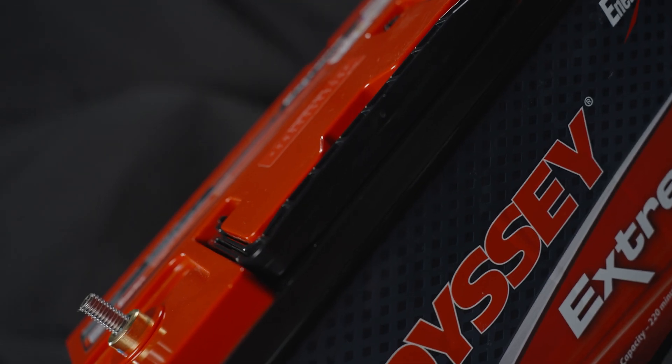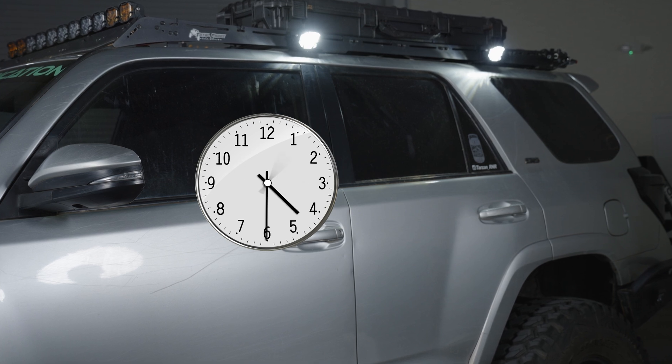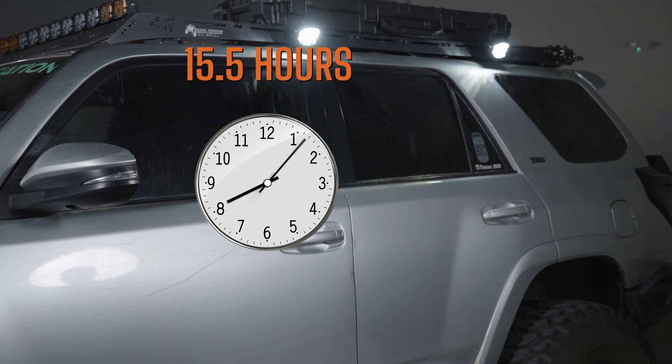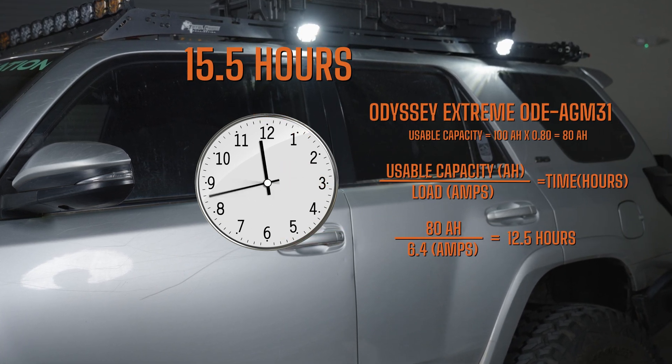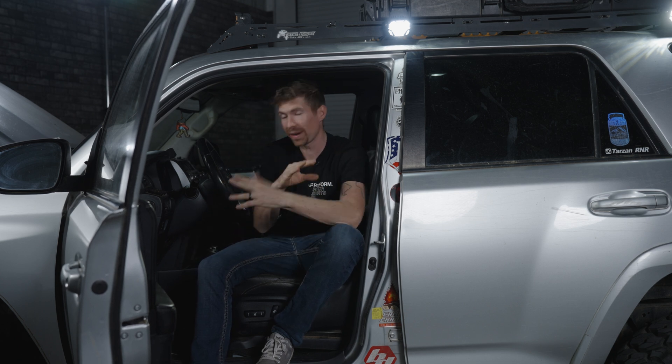When I installed the bigger battery and left these two four bangers on, it lasted for 15 and a half hours. The math said it would last for about 12 and a half hours, so it lasted much longer — that's a good thing. If it was much shorter I would be concerned. I can't wait to see what you guys say in the comments on our very non-scientific test.